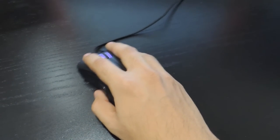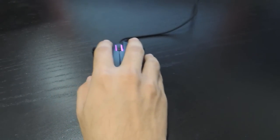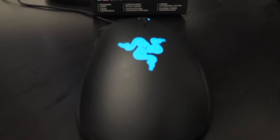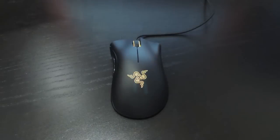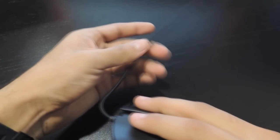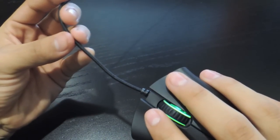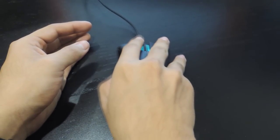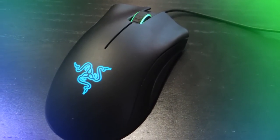The mouse is capable of 200 inches per second and 50g acceleration — that's the speed the mouse can move in any direction. It also has a gold-plated USB connector, which looks cool being a Razer product. The mouse features a 7-foot lightweight braided fiber cable. Unlike most electronics with a generic plastic cover cable, this fabric cable feels and looks nice on your desk.